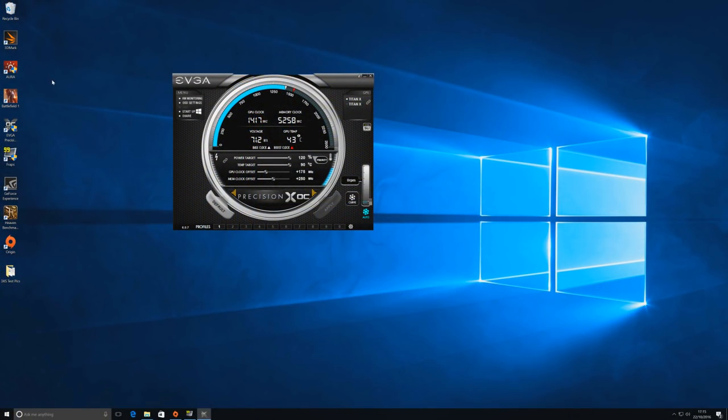On the desktop there's not much when you boot up, which I quite like, but you can see EVGA Precision X — that's an overclocking tool. Load it up and you'll see an extra 175MHz on the GPU core and 250MHz on the memory. So a little bit of a boost for more performance, but with careful tinkering you could probably push those further as well.